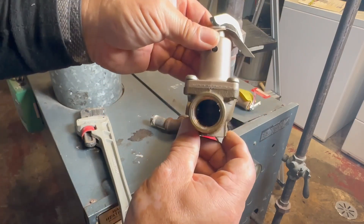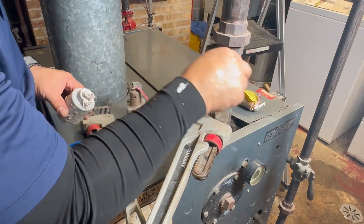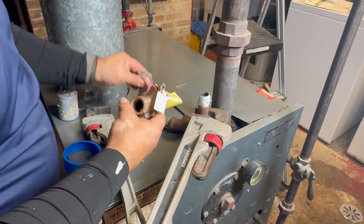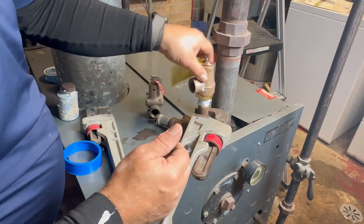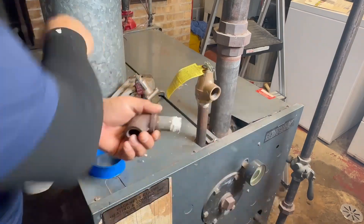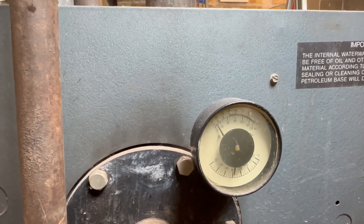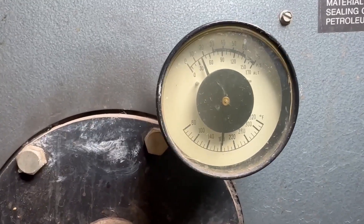We're going to apply Teflon tape, and you have to apply the tape and the paste clockwise. Before you put the new valve on, remember you have to make sure it has the same specifications as the old one. So now we're going to thread it in. We don't have much pressure right now, but we need to have at least 12 pounds of pressure. It seems like we have 12 pounds of pressure, so we're going to turn the system on.